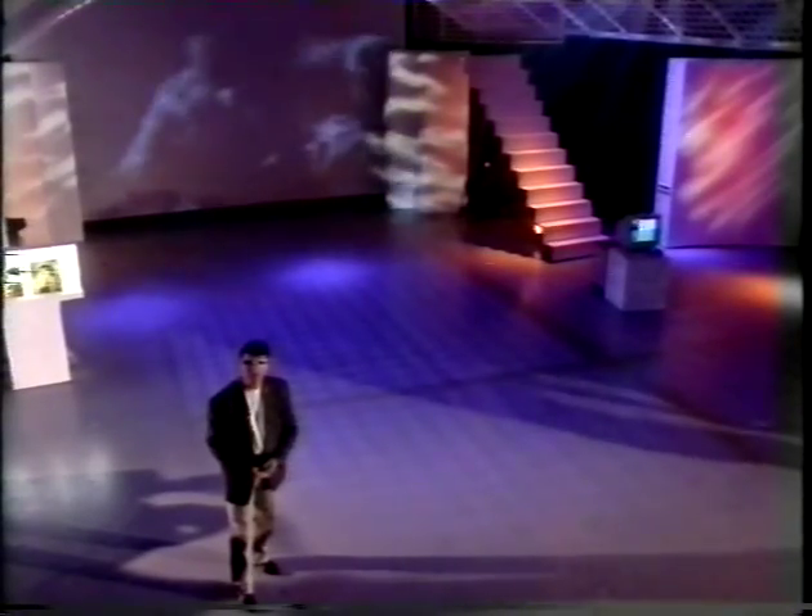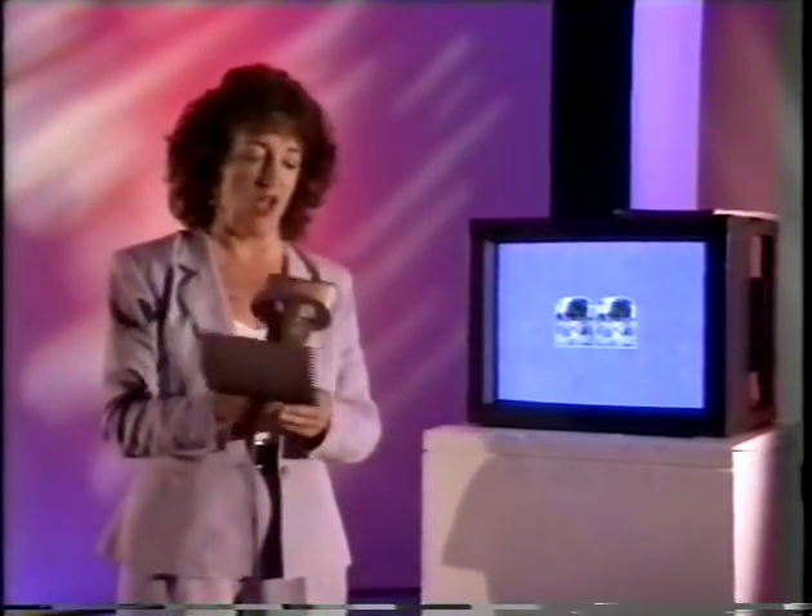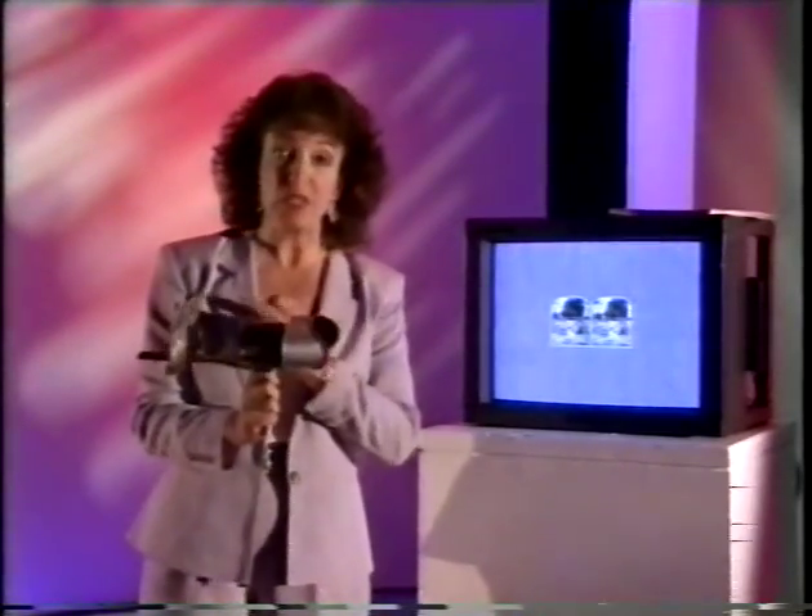Is 3D television ever going to happen? Well, the basic way to make three-dimensional images was discovered over 150 years ago. It's this — the Victorian stereoscope. And in theory, you should be able to see the 3D effect at home.